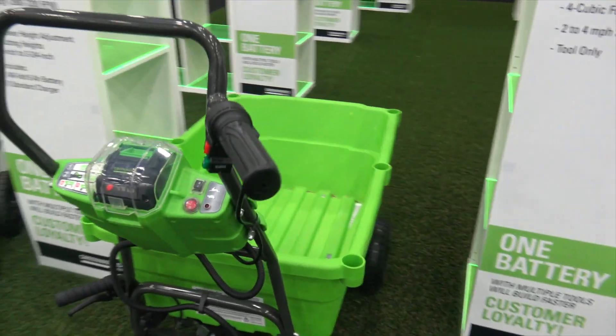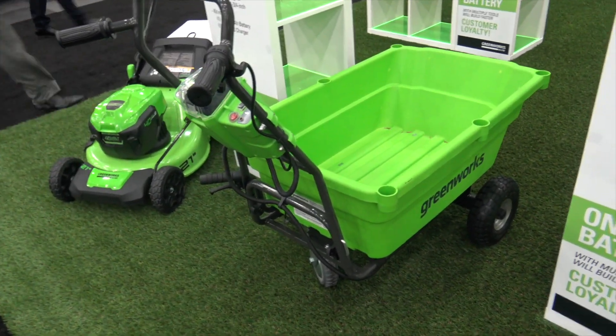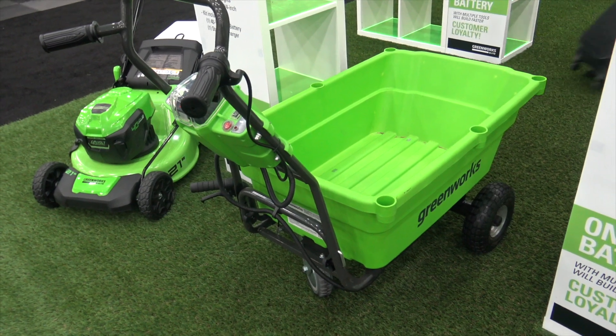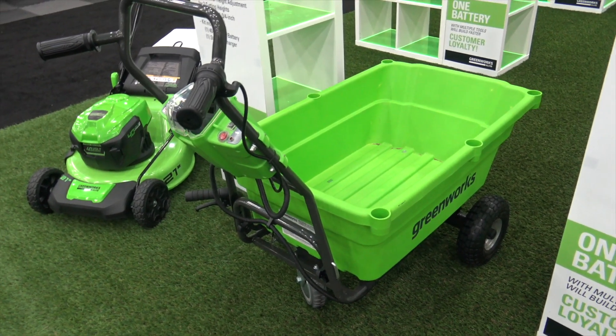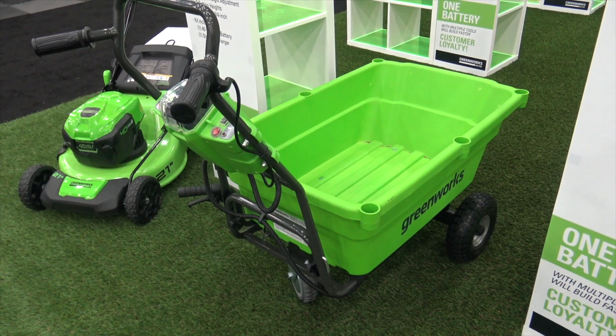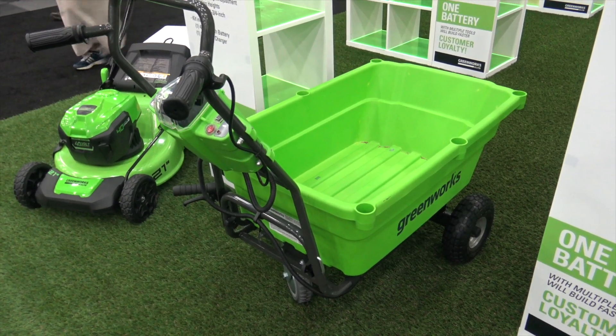Off you go and you're ready for more without breaking your back getting that heavy load across the yard. You can buy this as a tool only, so you can use your existing batteries — no need to buy another battery. The model number is LC220, and we'll put a link in the description below so you can check this out.